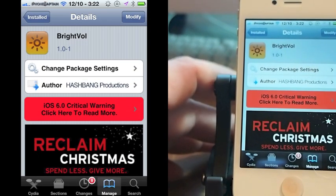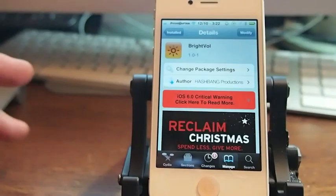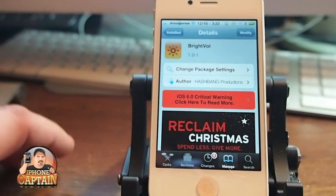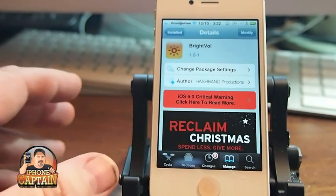What this does is it puts the brightness and the volume buttons together, making it very simple to turn the brightness or the volume up and down without opening the settings menu. You can also open your app switcher to get to the volume.